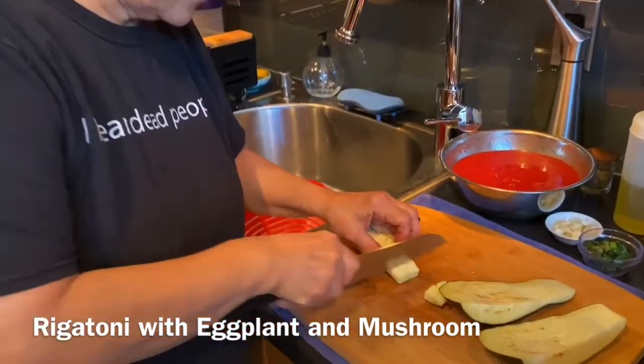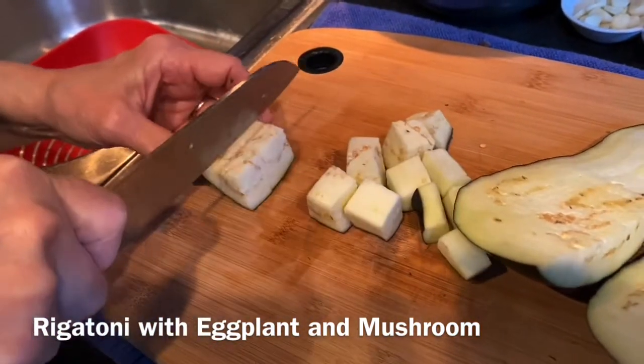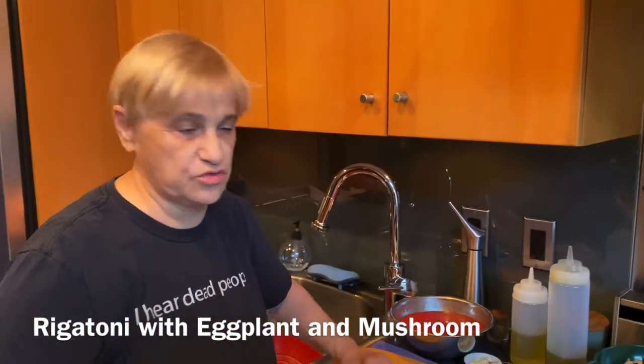I'm going to make cubes like this — about that size. This is exactly how my father did it. Over the years I've changed it and done it 50 different ways, but tonight I'm doing it just like my father.